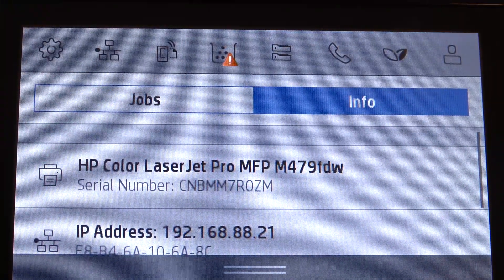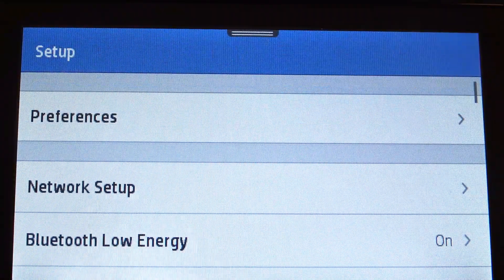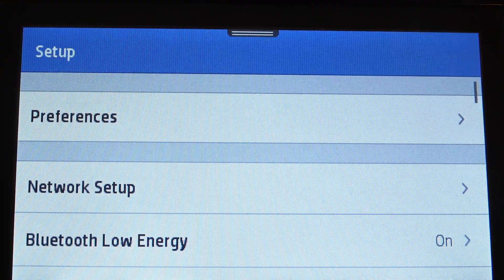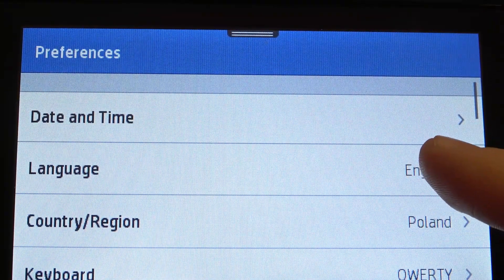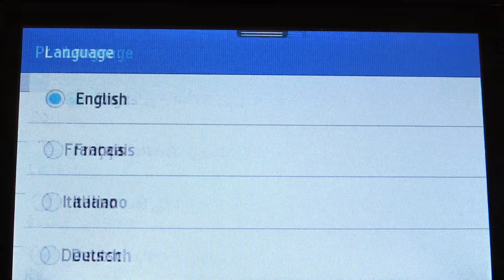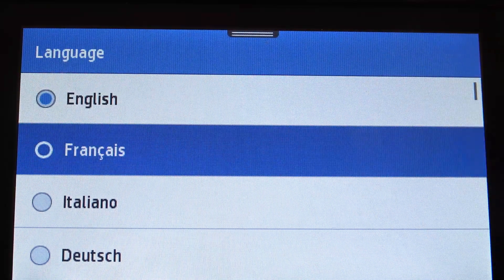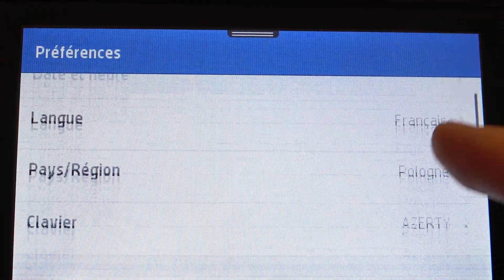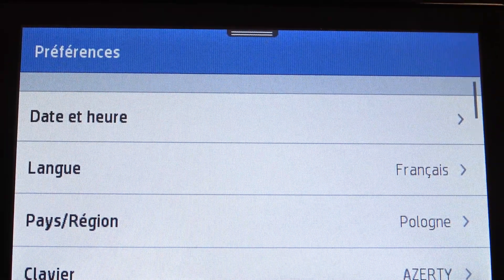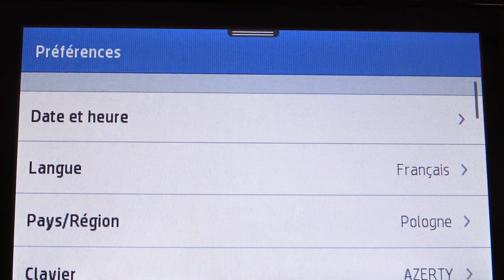Firstly, just open the control panel, then click on the settings button on the top-left corner of the screen and choose Preferences. Here, choose the second item, Language, and just choose your language — for example, French. Click on Firmware and, as you can see, now the language of my interface is set to French.